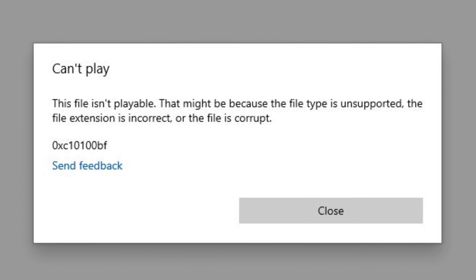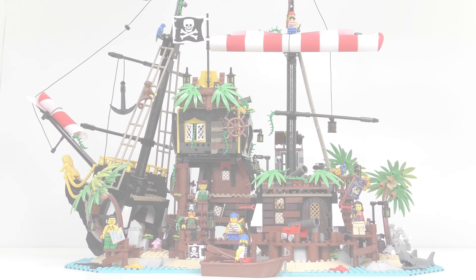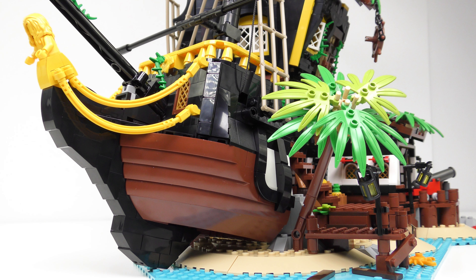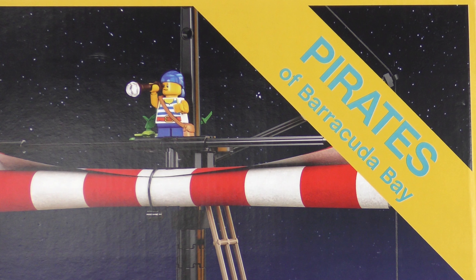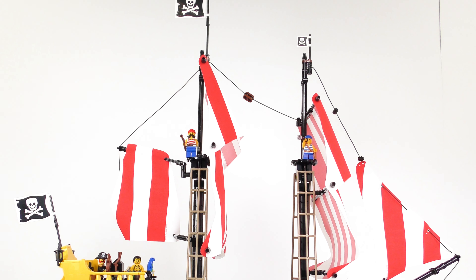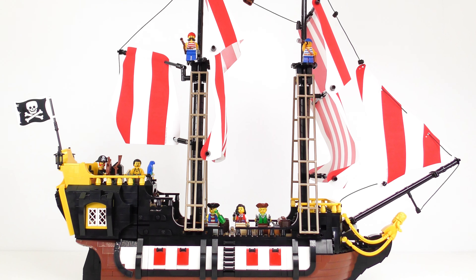But then I went and permanently deleted all of the unboxing footage and most of the speed build. There was no way I could afford to start over and still get a video out this week, so today I'm going to be reviewing set number 21322, Pirates of Barracuda Bay, the 30th set from LEGO Ideas. Also later in the video, we're going to attempt to refloat the Black Seas Barracuda.